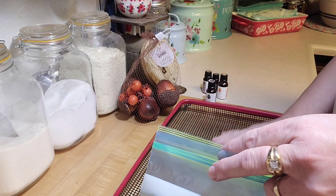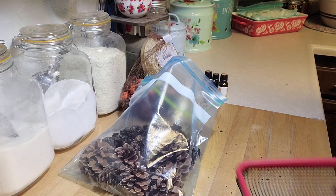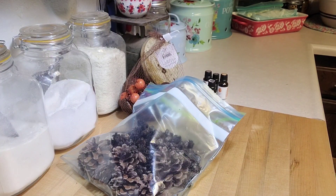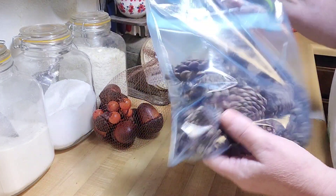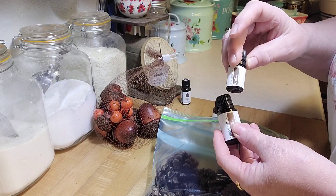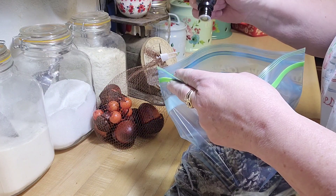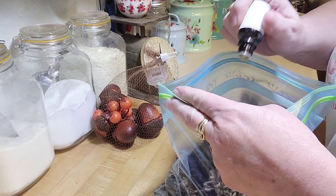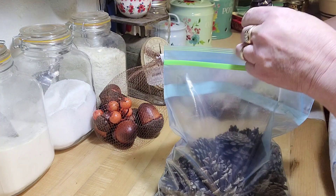There's a link if you're interested in the monthly subscription. They have great recipes, and I'm following a recipe from their site for this bunch of pine cones. I'm going to use blood orange — 20 drops — and then 10 drops each of cinnamon and coffee. I'm dropping them into the bag now: 1, 2, 3, 4, 5, 6, 7, 8, 9, 10, 11, 12, 13, 14, 15, 18, 19, 20 drops of blood orange. I love it!